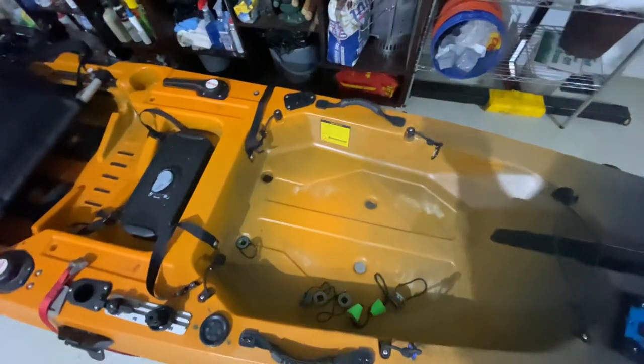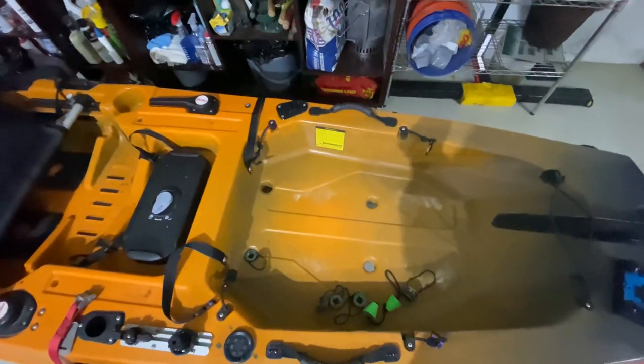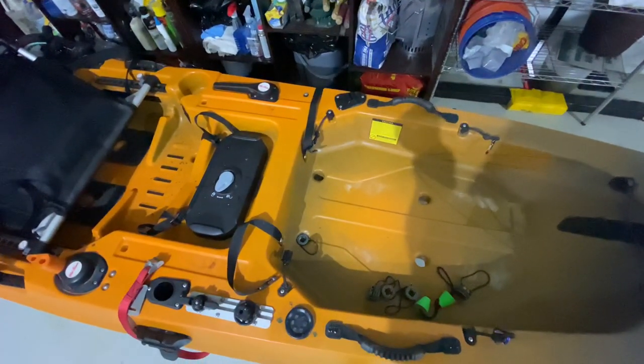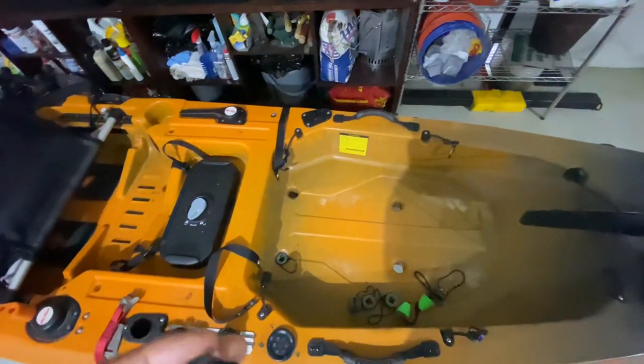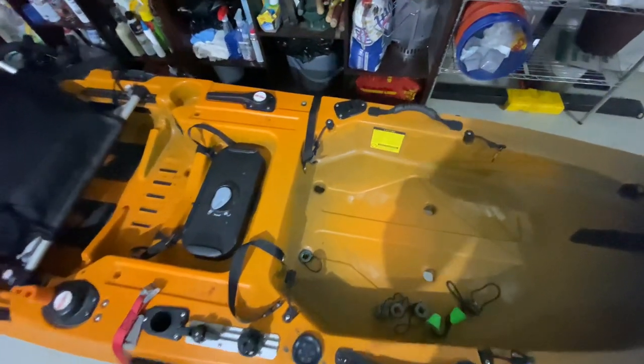Now, some will say the scupper holes are designed to have water come in and come out, and I agree with that — it does provide stability. So if I'm in choppy water, by having these plugged I may lose a little bit of stability, but I'm okay with that.